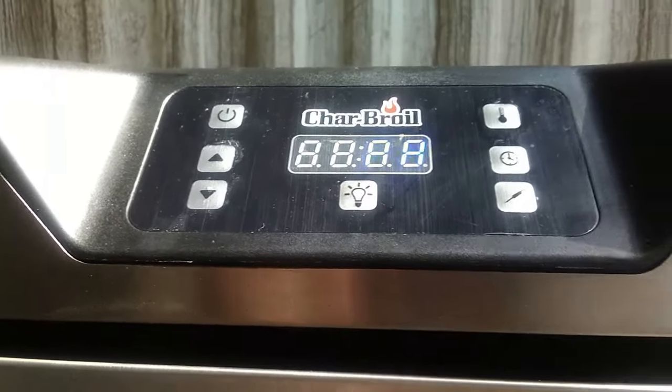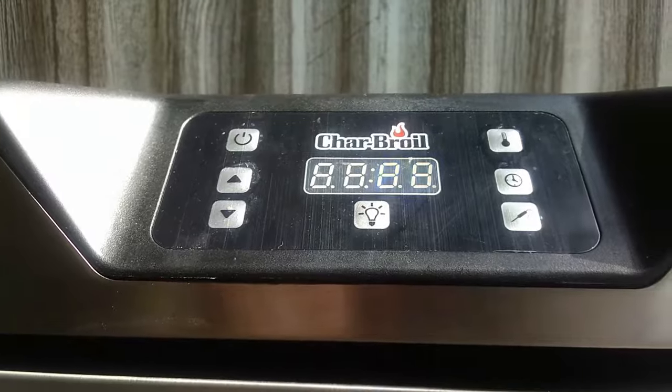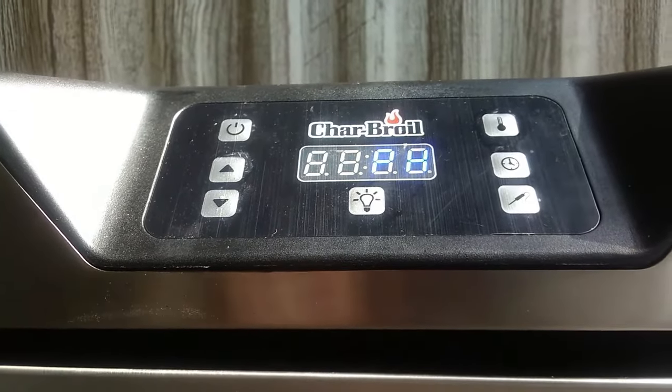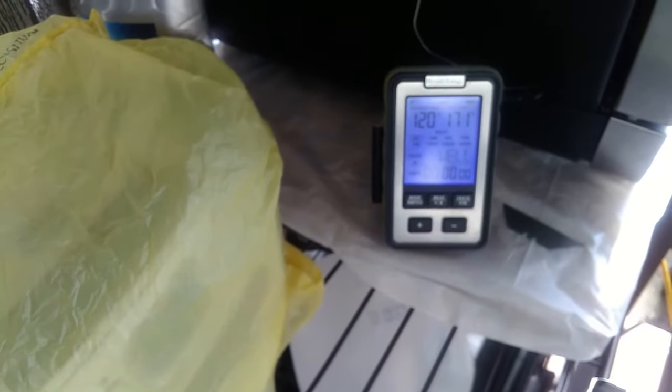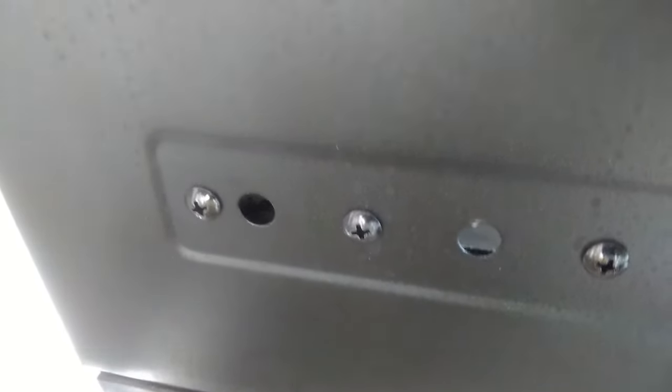You have to put it on preheat and that takes about 40 minutes — it takes a long time for this thing to get going. I've had it on for about 10 minutes and we're showing 120 degrees in there. I need to turn it up here in a minute.